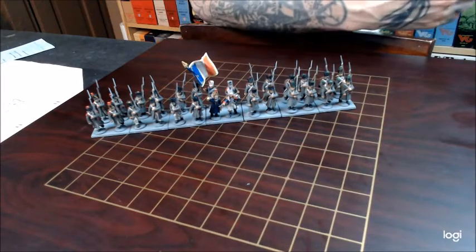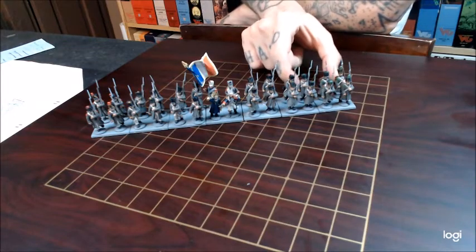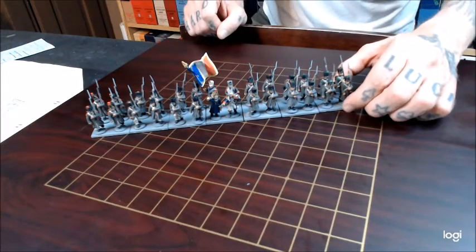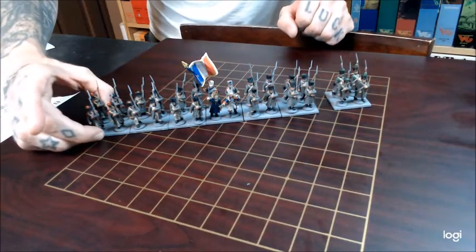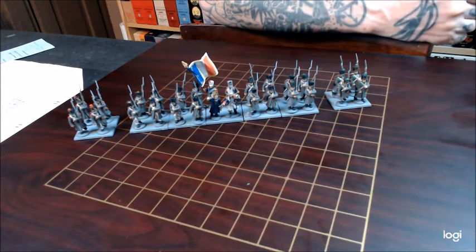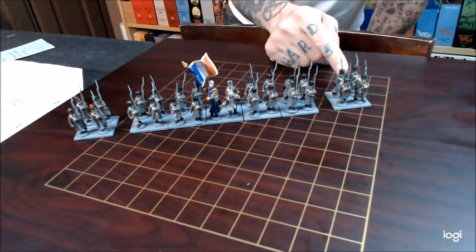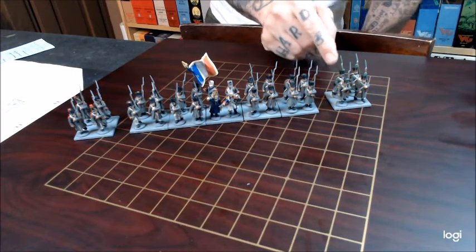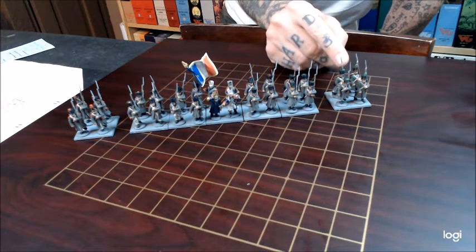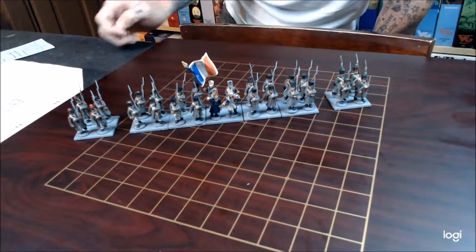I learned a lot along the way and I'm still learning as we go. One of the things I learned is this is just not one generic line of French. We have flank companies — that is what these are. Flank companies typically consist of a light and/or a grenadier unit. This would be the grenadier unit here, and this would be the light unit here. The thing I came to realize is that units in this pack, not all of them have epaulets on the shoulders. For those that do, they need to go on the flanks.